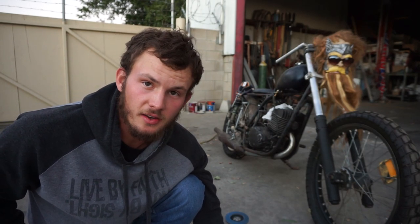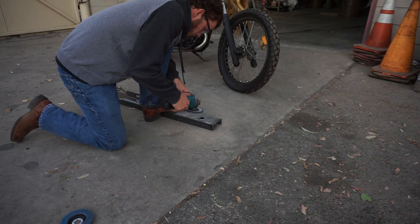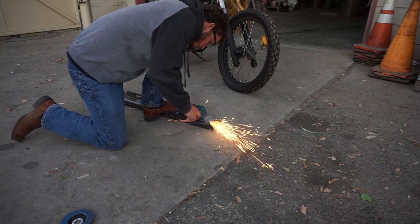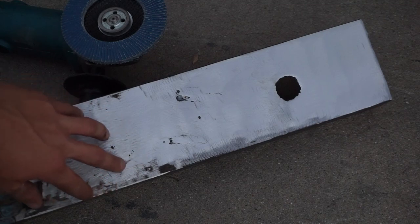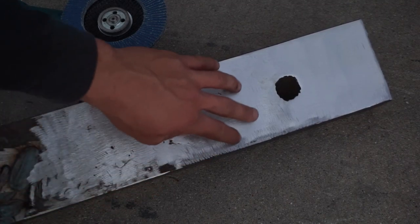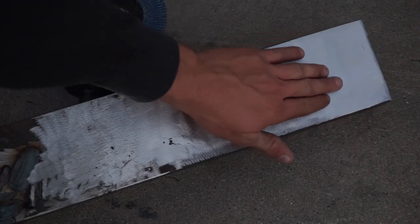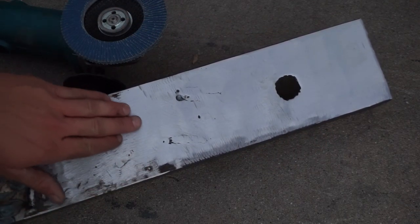There are still a couple of grooves and scratches where the grinding disc cut pretty deep, so we're going to jump to the 120 and see what it does. On the smoothest parts you can now see three different finishes: this area has straight grind marks from the grinding disc, this area has the 80 grit flap disc finish, and this area has the 120 grit flap disc finish.